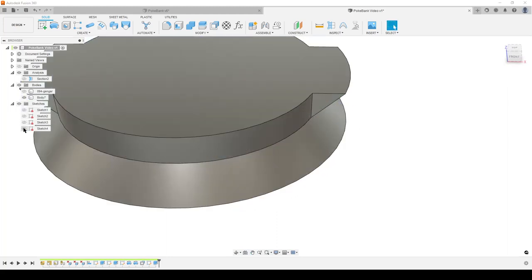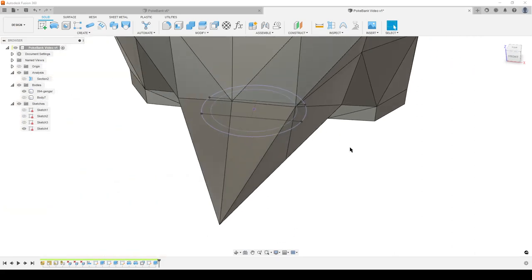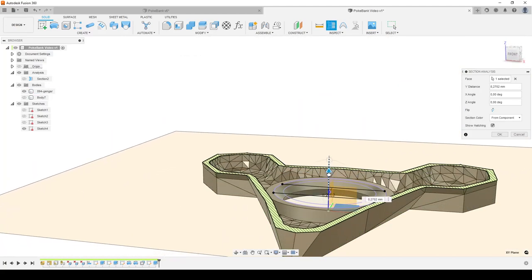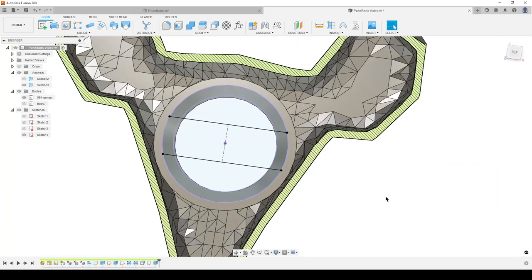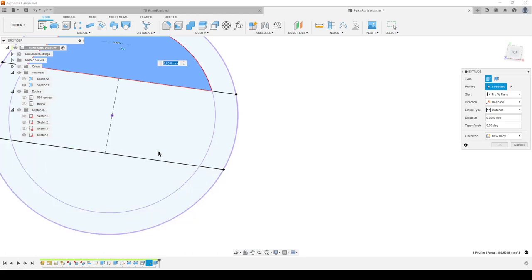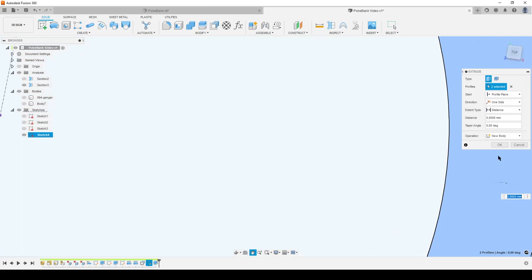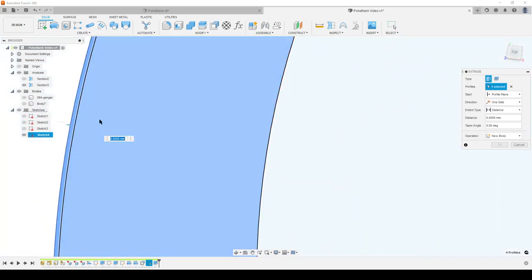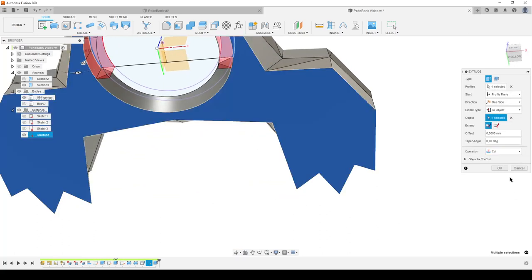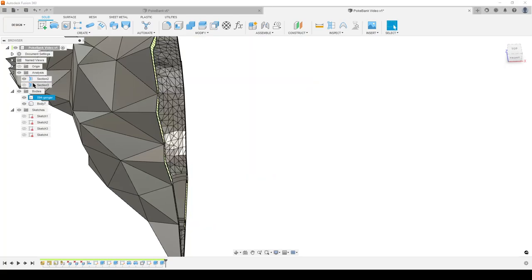I extrude and select the two tooth profiles, turn on the body, and set the distance to cut all the way down to the bottom — Distance to Object. Hit okay, hide the sketch, turn on the first body, turn on section analysis. We now have a plug with a small tooth that goes through the opening. You can slide it up, rotate it, and lock it in place — simple friction/rotation locking.